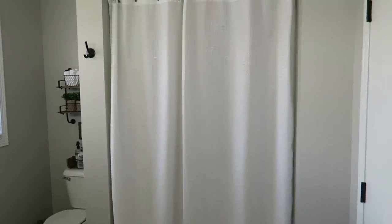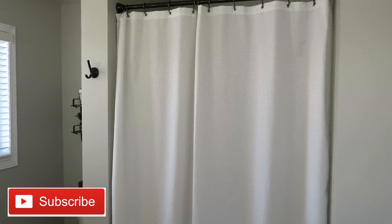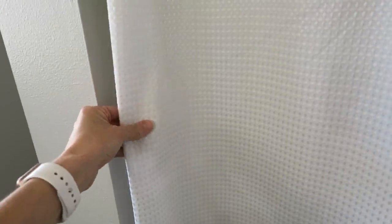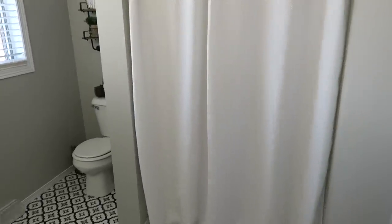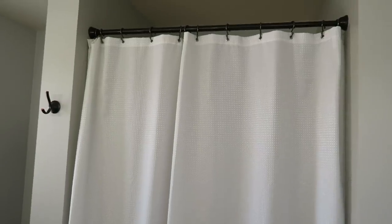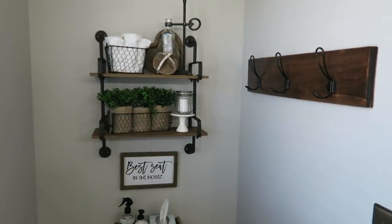I also changed out the shower curtain. I wanted one that was taller and covered the entire shower behind it. I ordered this one off Amazon because it's 80 inches — most stores only carry 72-inch curtains. I love it; you don't even need a liner with it, though we have one anyway. It honestly makes the ceilings feel taller.